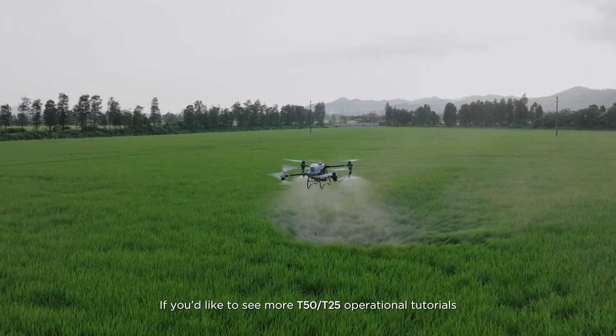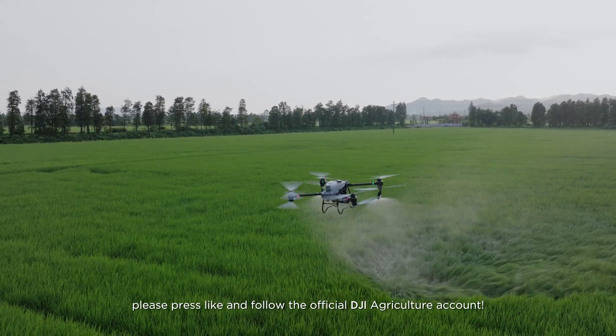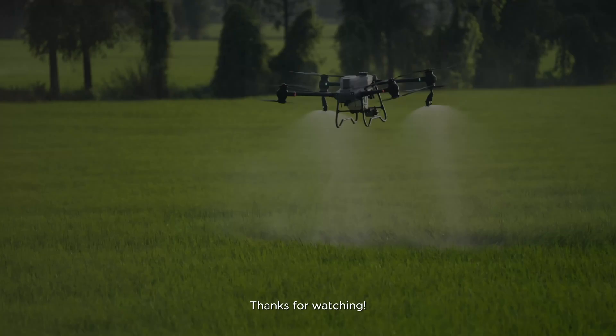If you'd like to see more T50 and T25 operational tutorials, please press like and follow the official DJI Agriculture account. Thanks for watching.